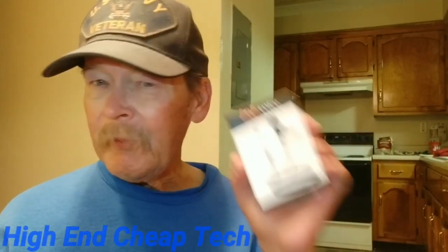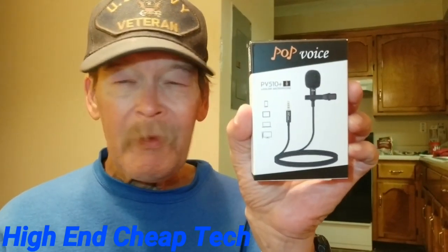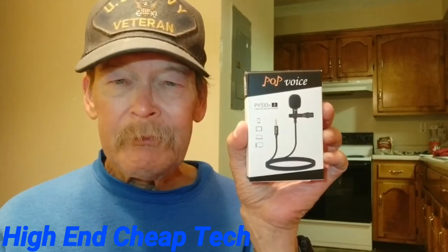Hi folks, here we go. Tonight we're going to talk about the PV 510 Plus from Pop Boys. This is the one with the 12.8 foot cable, 155 inches. This is my final review.